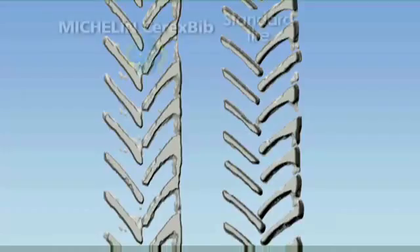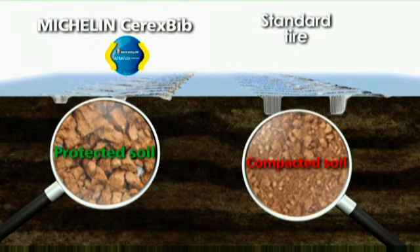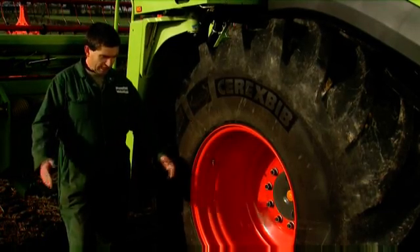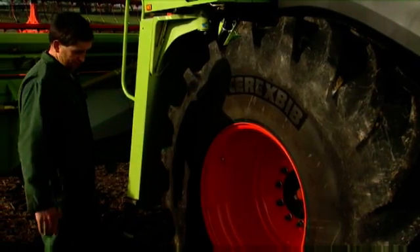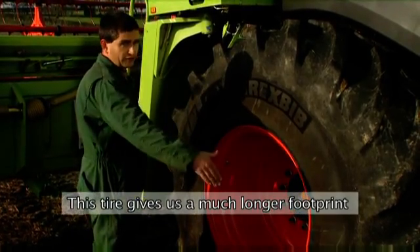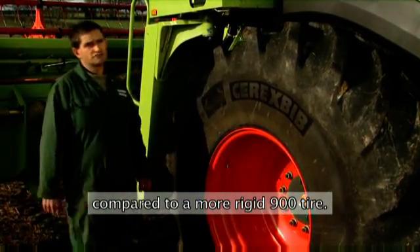Tests performed by an independent institute prove that the Michelin Cerex Bib tire protects soil where standard tires damage it. The previous tires were 900-wide and provided a certain amount of tread, but with the Cerex Bib you get a lot more tread lengthways on the ground, compared to the 900s which were a lot more rigid.